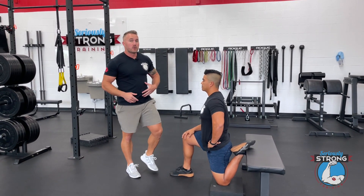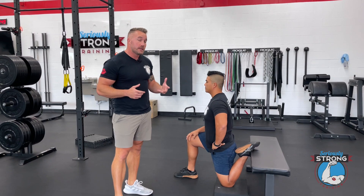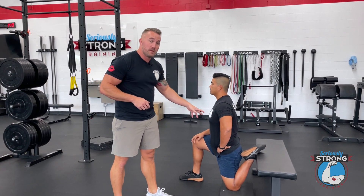Something that can be really useful when you're doing this exercise is to squeeze your glute as you're doing this — it's gonna help you get into a deeper stretch. Instead of thinking about how long you're doing this, think about how many breaths you're doing. A good starting point is three to five breaths.